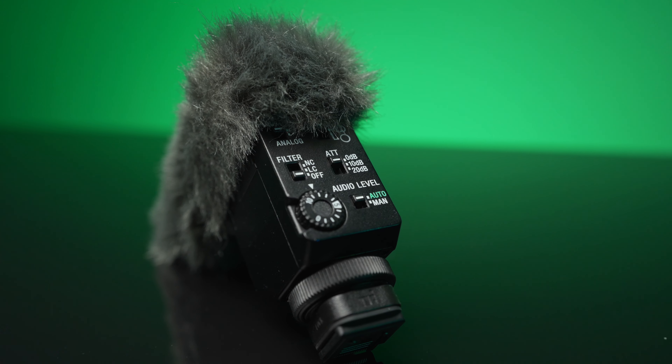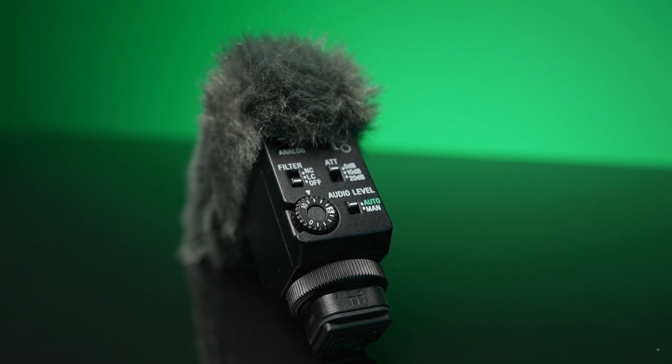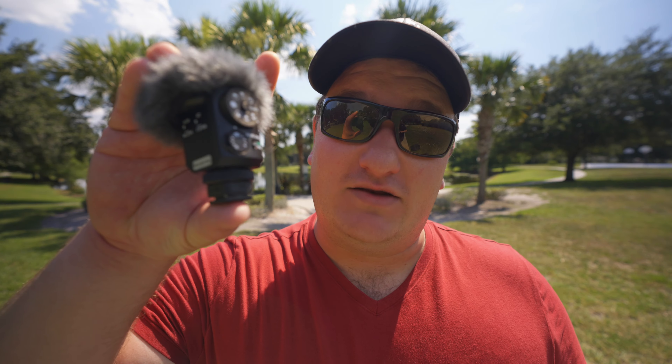There is a downside to that omni mode, which I love using for shooting behind the camera and showcasing while talking. However, you get all that extra background noise when you're shooting in that omni-directional mode and talking behind the camera.